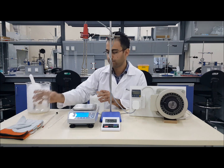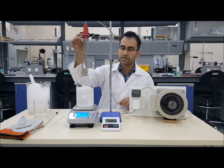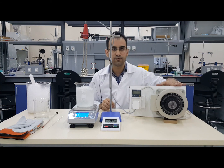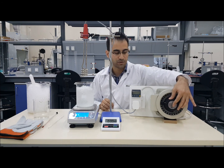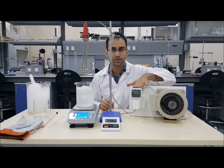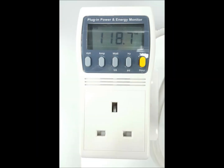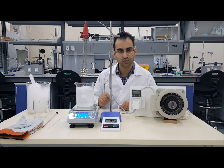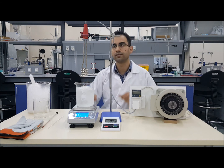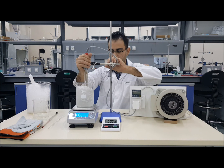Next, you will need to submerge the heater. This is an electric heater supplied via a variable transformer. Always make sure the variable transformer points to zero before you switch it on. There is a meter here which gives you voltage, current, power, and energy. Remember not to switch on the heater until it is submerged in water — switching on the heater outside the water can cause permanent damage. Lower the heater element to get it fully submerged.